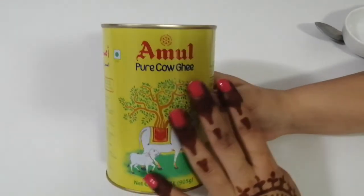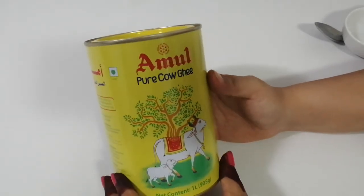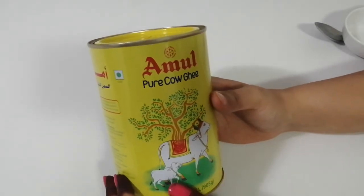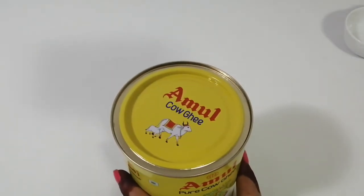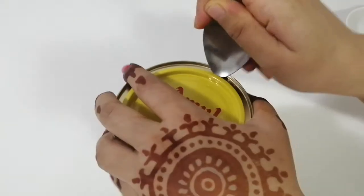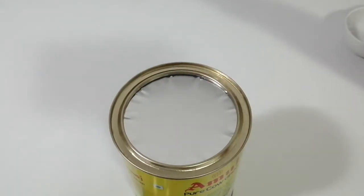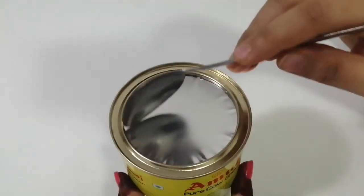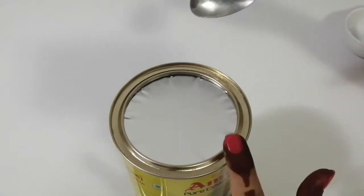The picture and color — it's a beautiful yellow with a cow and a baby calf on it, it's beautiful. Let's open it. There's one more seal here, which is nice so it won't spill out.